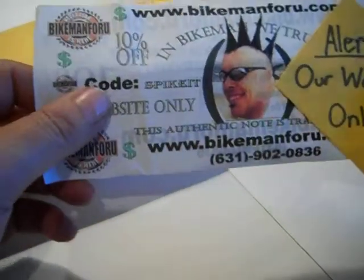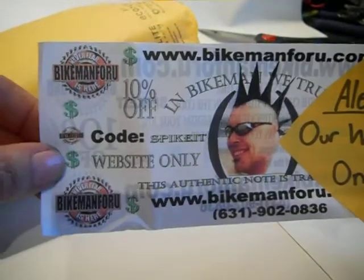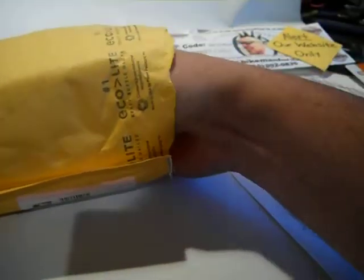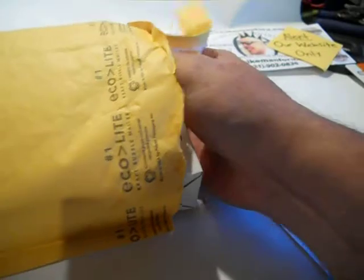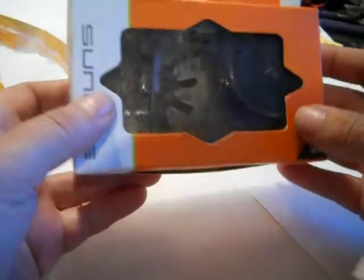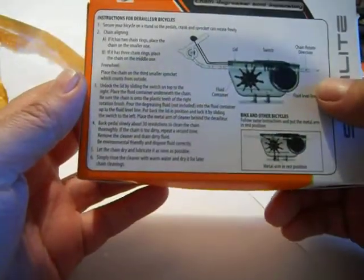And we got a coupon. Now let's flip that up over here. And this goodie — I've never really seen what this was. I honestly really didn't — just like the first time actually seeing this. This is a chain cleaner. Now, this is way beyond my mental capacity, but I'll figure it out.